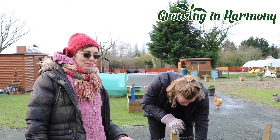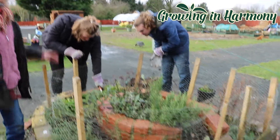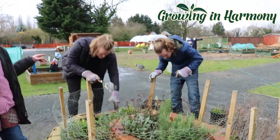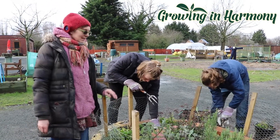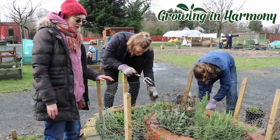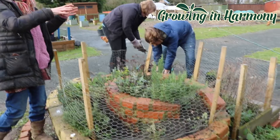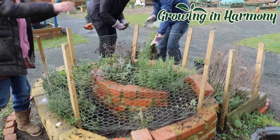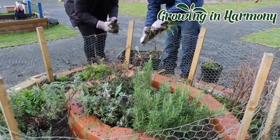So we're here at the herb spiral. This was built by the trainees — Michael here was one of those when we first opened a year ago, so it's lovely to have him back on work experience. The way it works is you build a spiral going up, and the sun-loving, free-draining herbs go at the top, and the shade-loving, north-facing herbs go at the bottom.